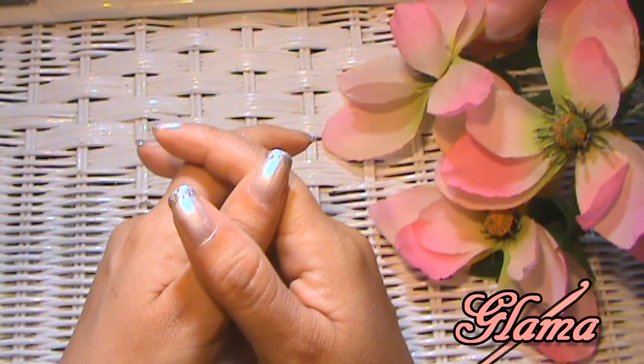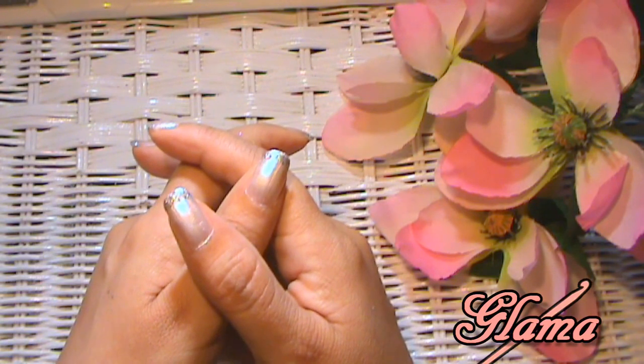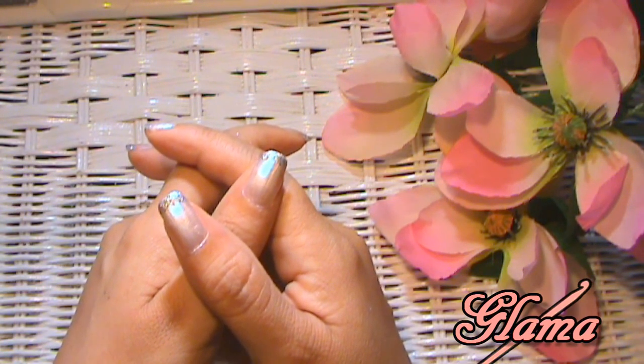Hi everyone, Glamour here. Welcome back to Tutorial Tuesday at Made with Love by Glamour, where everything here is always made and taught by me with love.